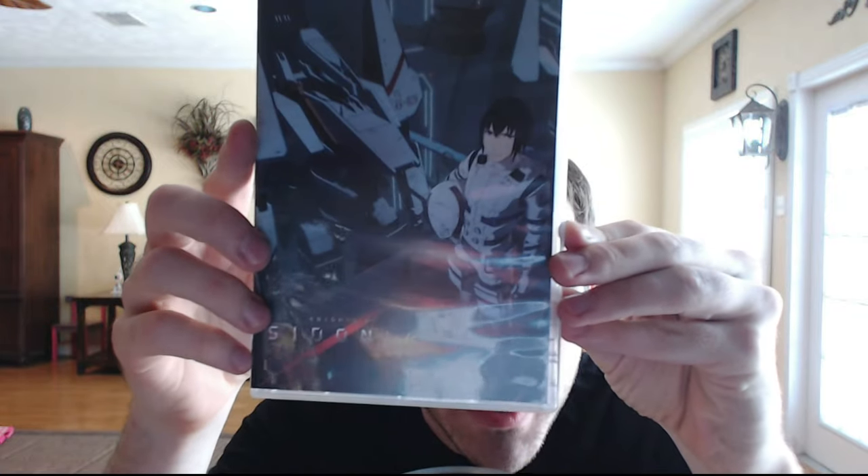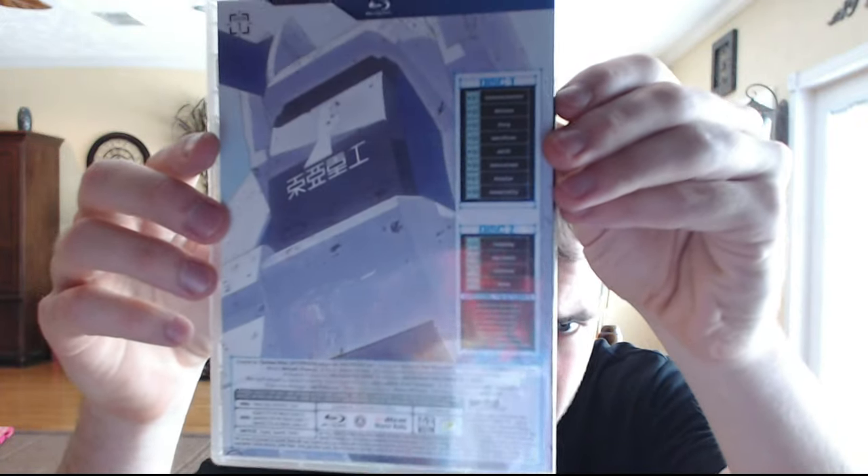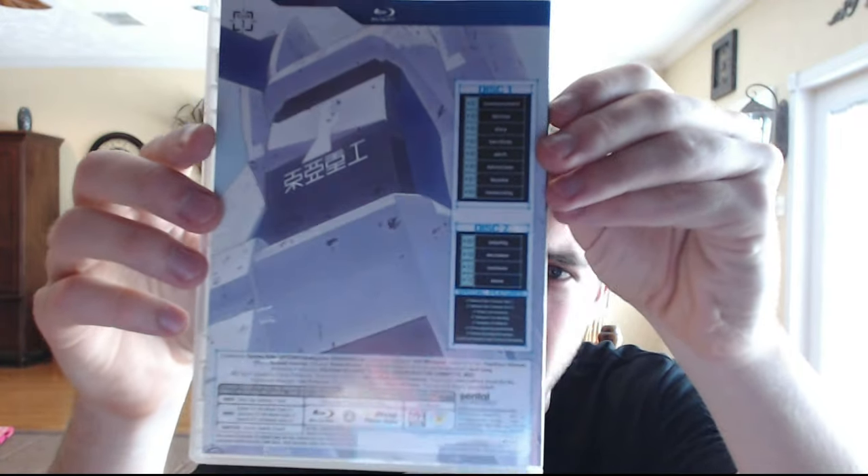Right here we've got the Blu-ray set. I actually haven't finished watching this series — I went about halfway and then stopped. I was waiting to see if they got a physical release because I try not to finish a series I end up liking. I'll watch like four or five episodes and if I like it, I'll stop and wait for the physical release, so I can enjoy watching the physical version. It's also really cool to see it in Blu-ray because it usually looks a lot better.